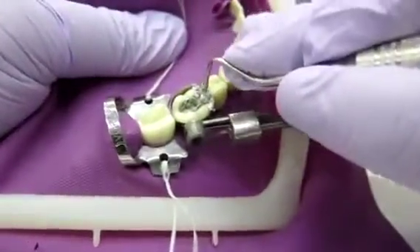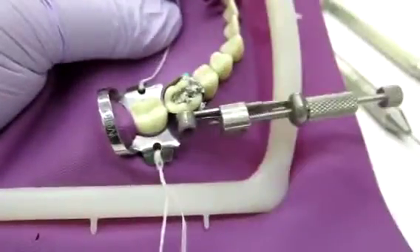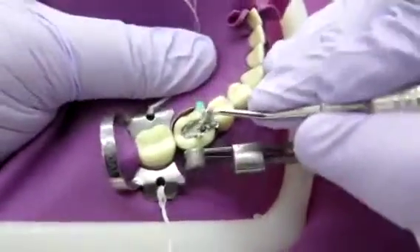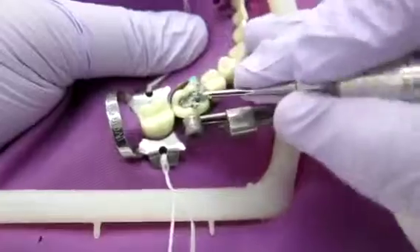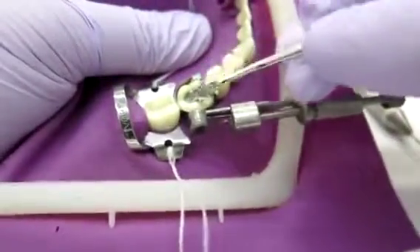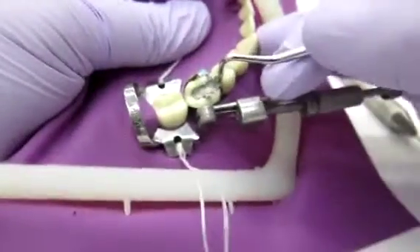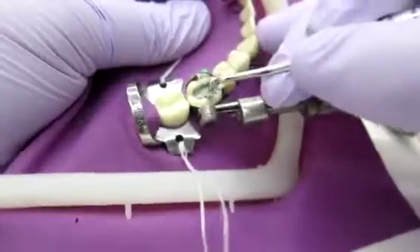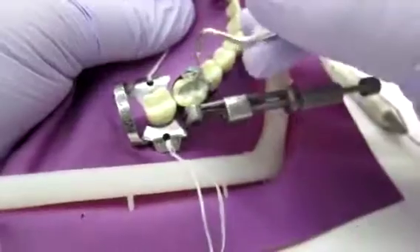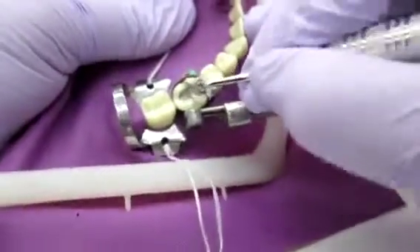I'm focusing all of the amalgam where the marginal ridge is first because I want that to set first. I'm moving up to a bigger condenser because I feel like the small one is just pushing things around. Once your marginal ridge is filled up, you're going to start working on your occlusal. And remember, with amalgam, you want to overbuild — that way you have extra material to work with and carve out.